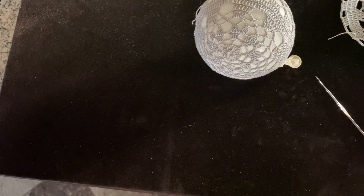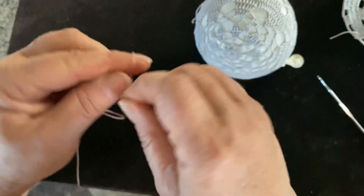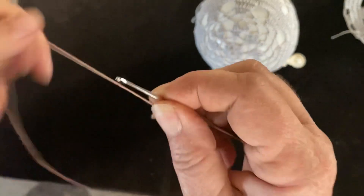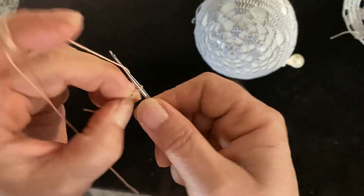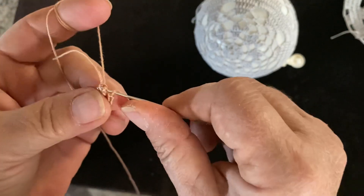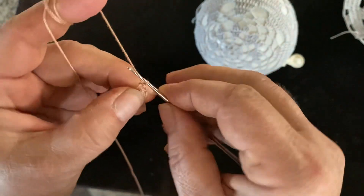Okay, we start with the slip knot and we chain eight — one, two, three, four, five, six, seven, and eight — then slip stitch in the first loop. Okay, so we have a little circle. Chain two.